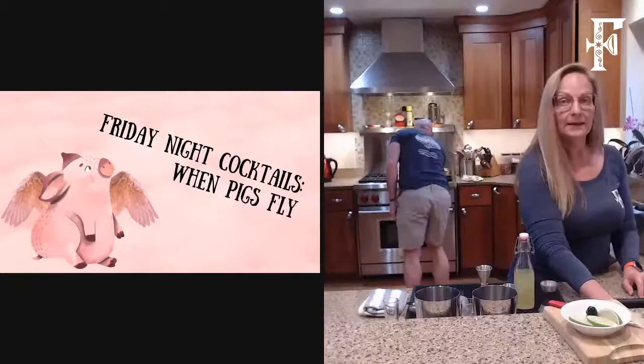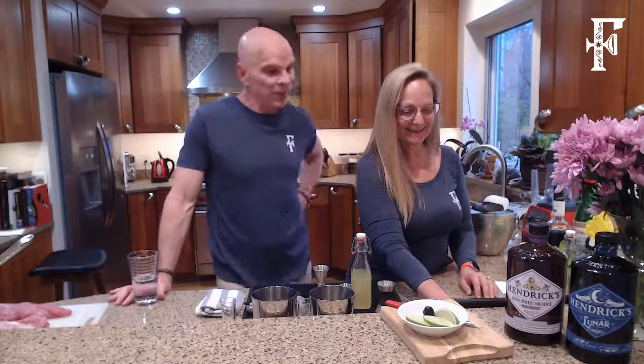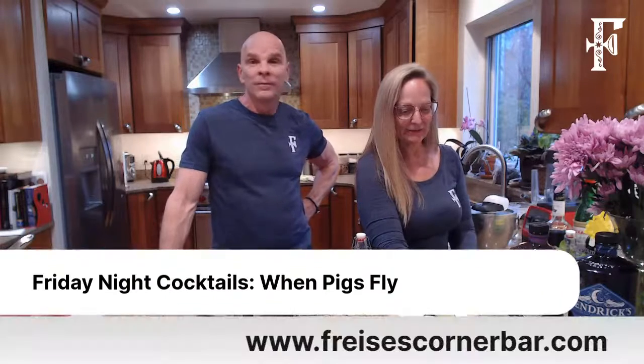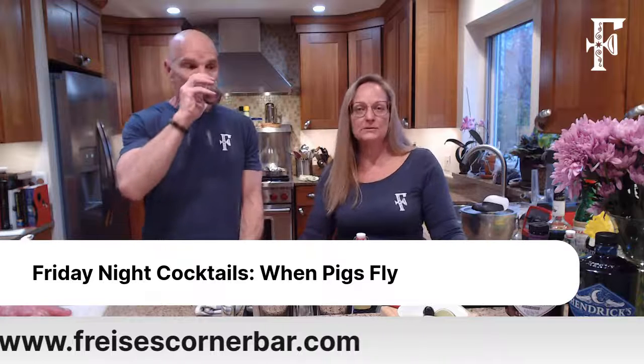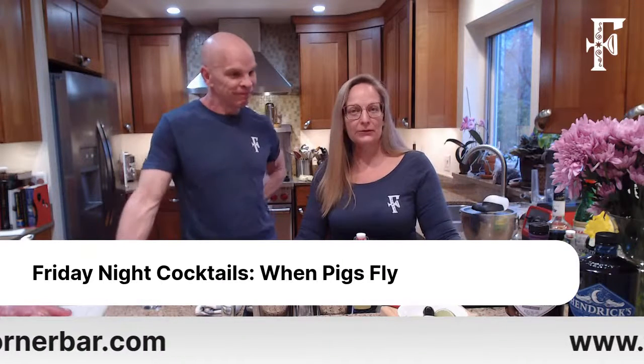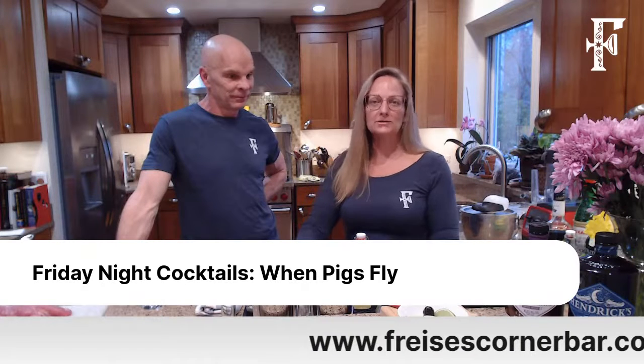Hello! Welcome to Frizi's Corner Bar. Hello everybody, happy Friday. How's everybody doing tonight? As always, we love your comments. So if you're joining us, just let us know you're there. Ask us any questions.